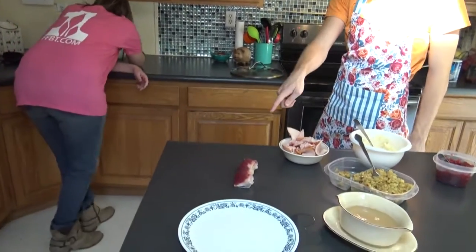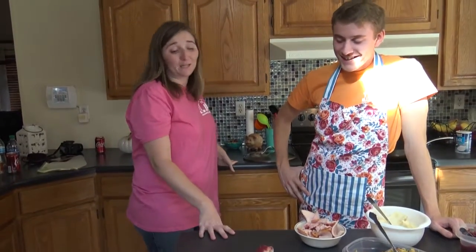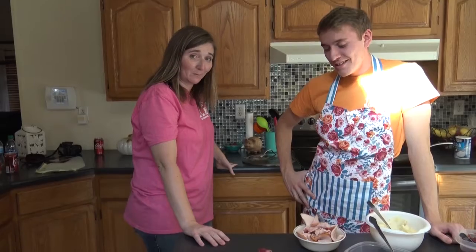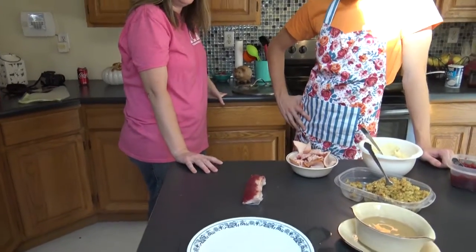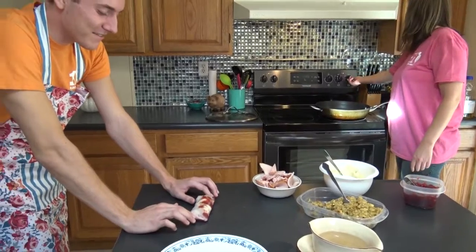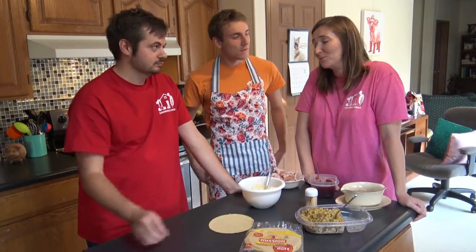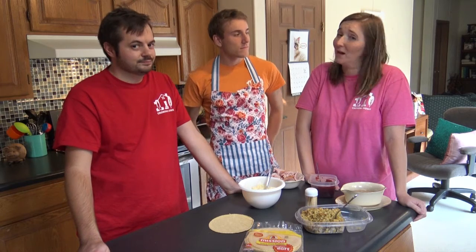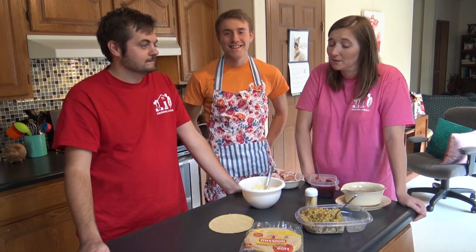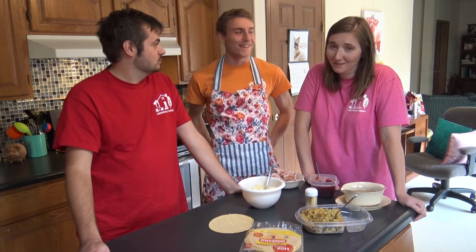I will not stand idly by while you make that thing. I would not recommend putting the cranberry sauce on the bottom next time. I would not recommend using spring rolls. I think we need to run to the store, guys. Well, it was supposed to be an egg roll but we could not find egg roll wrappers — we looked at two places. Apparently you can't get egg rolls anywhere around here.